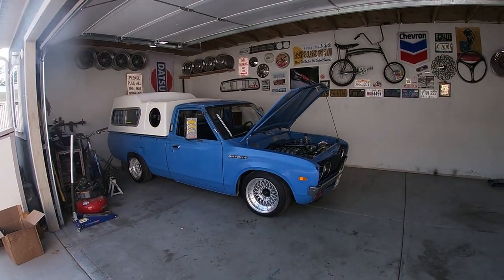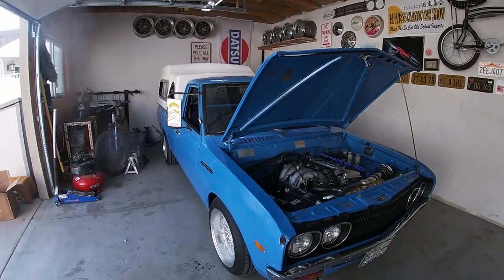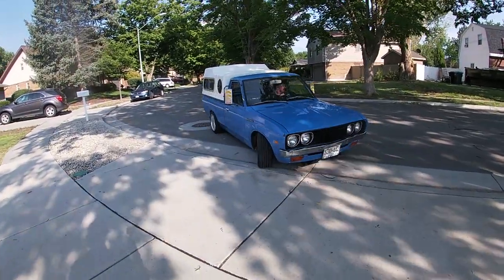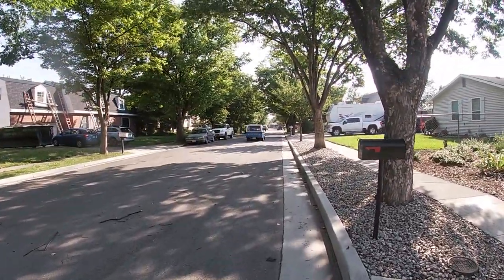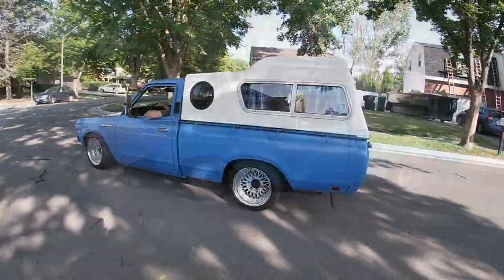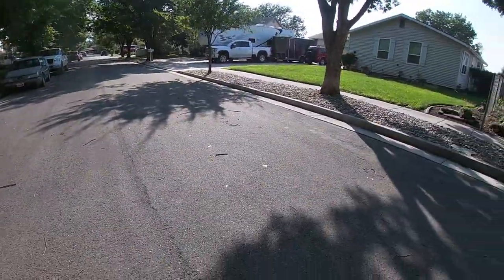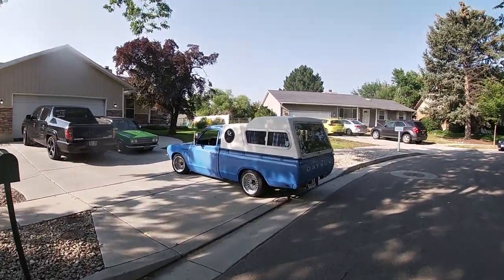It's basically a D21 now — you've got the K24 power plant, you've got the D21 front brakes, still got drums in the rear. It's basically just an older, cooler, lower D21. After the test drive: it feels so much better, much more in control with the power that it has. That was a great upgrade — what a cool truck.